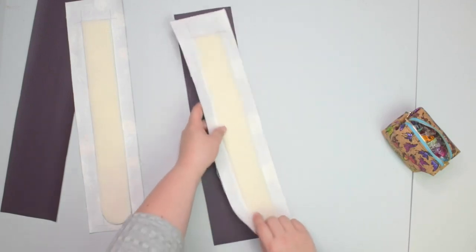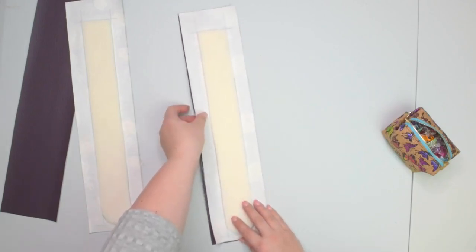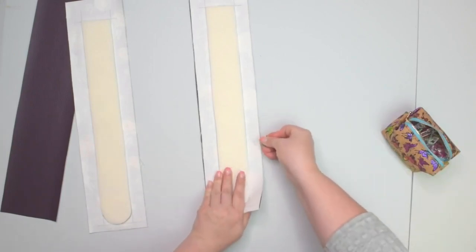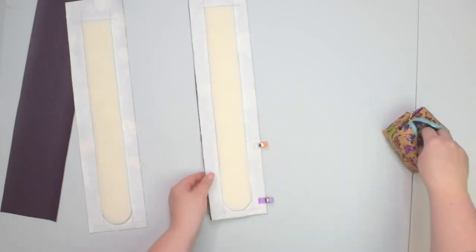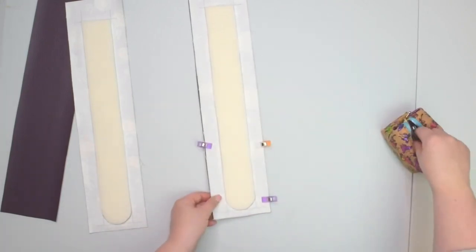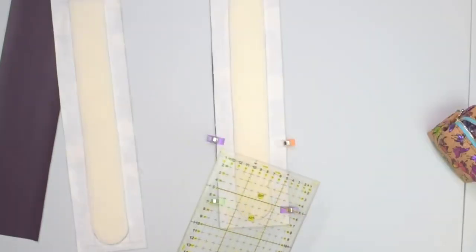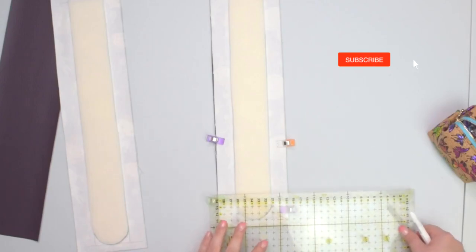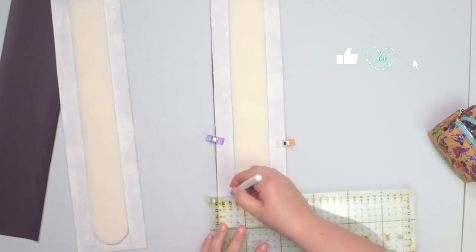You're going to place them right sides together, line them up, then you can just clip it around the bottom edge. You don't have to do it all around, because we're not going to stitch the entire strap at the moment. Take your ruler and mark roughly about 5 cm from the edge. This doesn't have to be accurate, this is just a guideline.